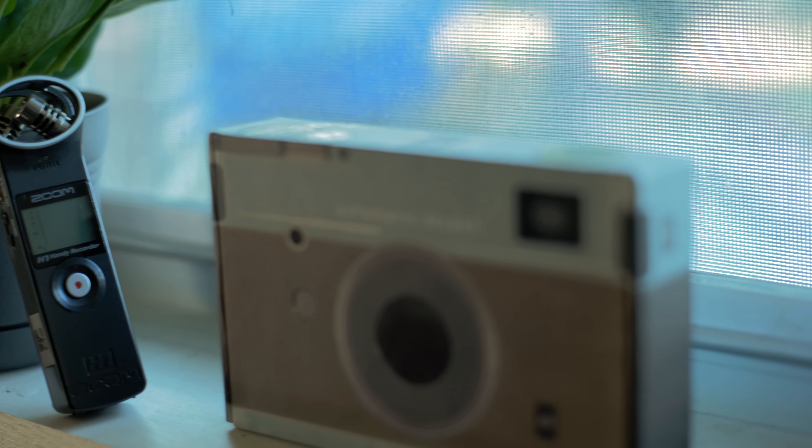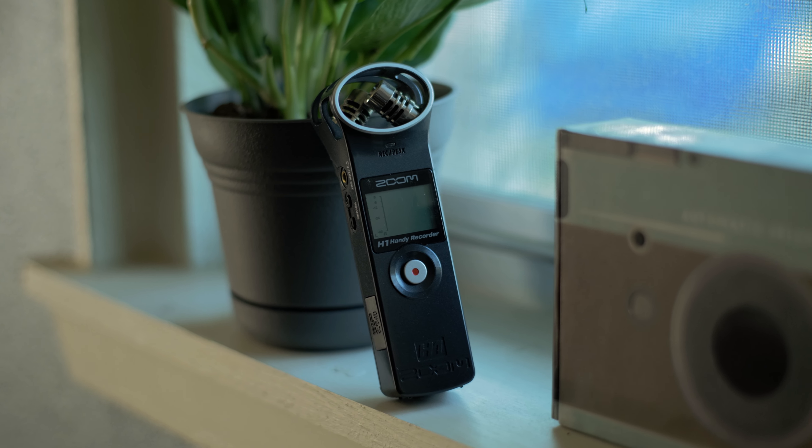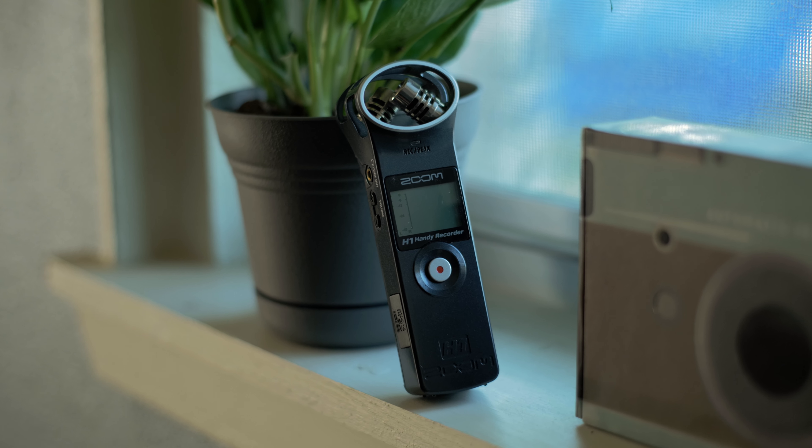But while listening back to that audio and doing a little more research, there was a lot of noise I just couldn't get rid of in post-production. So after talking to one of my friends, he told me to pick up an audio recorder to record audio externally. I went on the internet to see exactly what I could afford at the time.